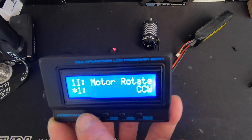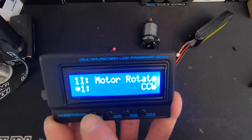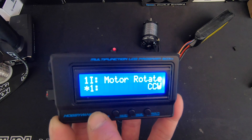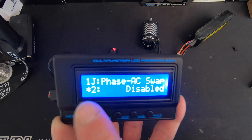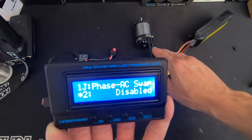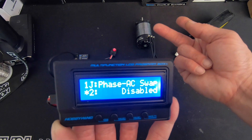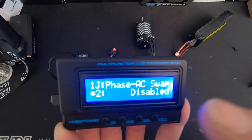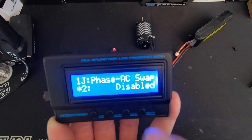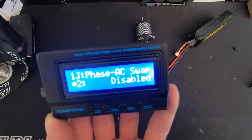Motor rotation is the forward direction of the motor. If you want to change your forward to clockwise, you can use this menu. Some vehicles have backwards transmissions and that's what that's for. Phase AC swap is what allows you to run the A and C wires on the motor opposite each other for super cool installs. But if you do that wrong, you have all sorts of bad things happen, so make sure you wire that correctly before you turn it on — it's very important.